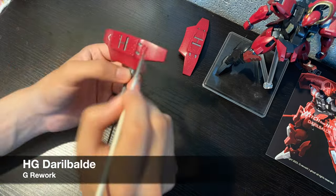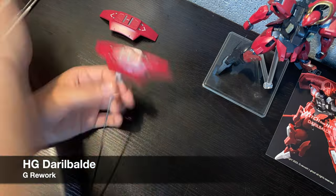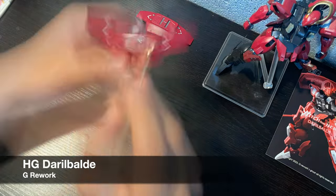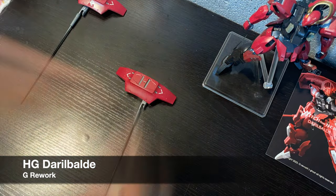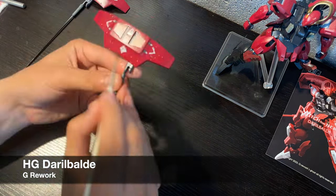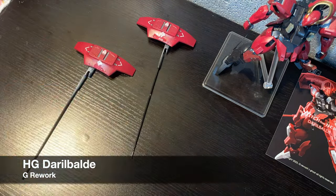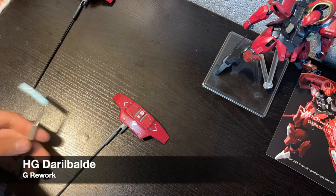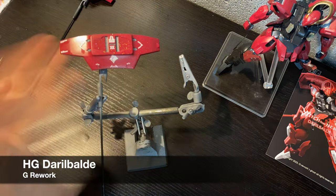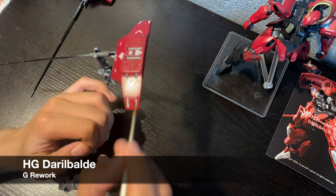I sprayed a coat of Mr. SuperClear Semi-Gloss, and then added PS53 Lame Flake. I wanted the Darabalda to feel a bit more premium than the mass produced Delonza, and the holographic specs in the Lame Flake work well for this. After letting things dry for a couple of hours, I started to apply decals. As usual, these decals are from G Rework and are absolutely fantastic. G Rework has been on a roll lately since they're actually making decal sets for these Witch from Mercury kits as they come out. This decal set comes with some numbered decals as well as some unnumbered ones, which are more multi-purpose general markings for you to use as you like and really make the kit your own.